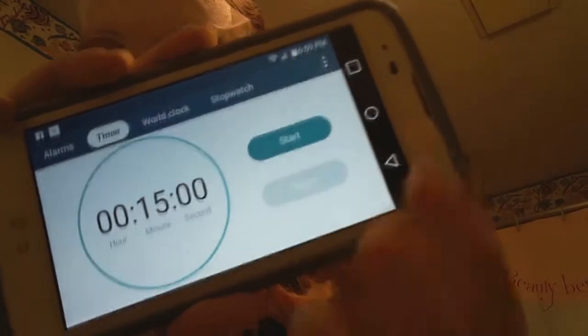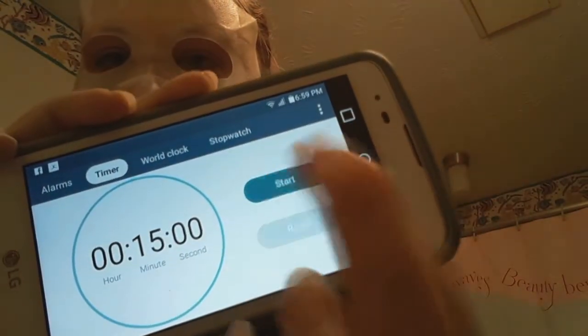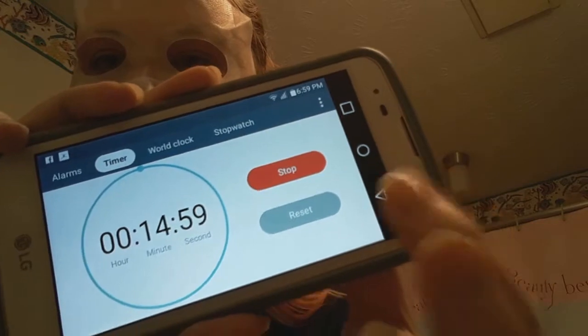You can leave it on up to 20 minutes depending on how awesome you want to be. I just had 15 minutes to relax and chill, so I was like, why not? Once the mask is done doing its thing, I just took it off and rubbed in the rest of the essence. I cleaned my hands first — washed them — just so you're not putting any dirt into your skin.